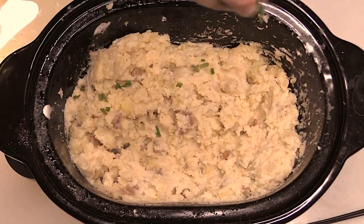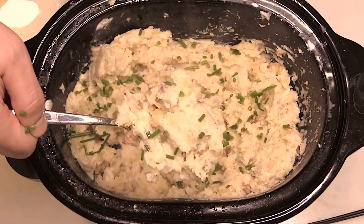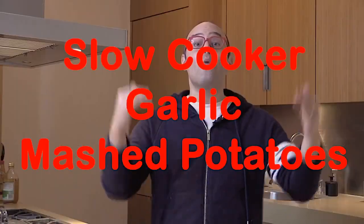There is no better dinner hug than creamy buttery mashed potatoes, but we don't want to watch water boil or drain those potatoes, so we're gonna use our personal chef — the slow cooker. We are gonna make creamy garlic mashed potatoes and it is gonna be so easy.